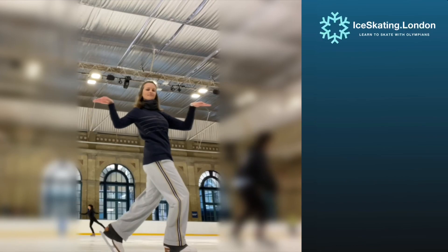We hope you've enjoyed today's Technical Tuesday. As always, we invite you to join our tribe and subscribe, and in the meantime enjoy some more great content from our channel.